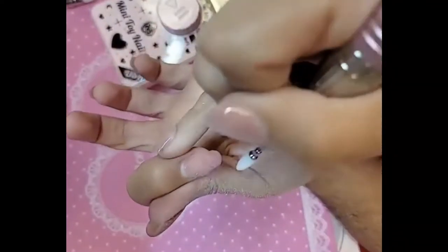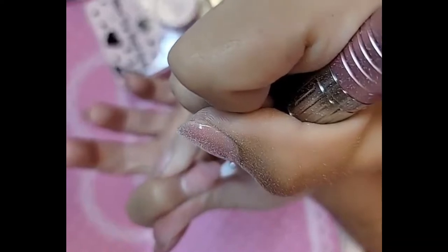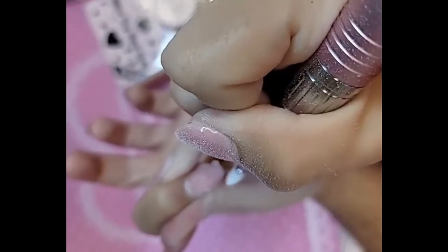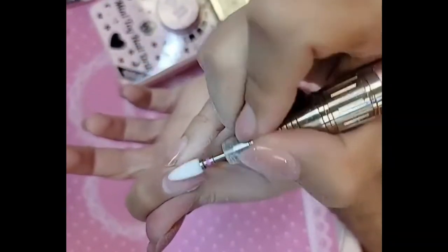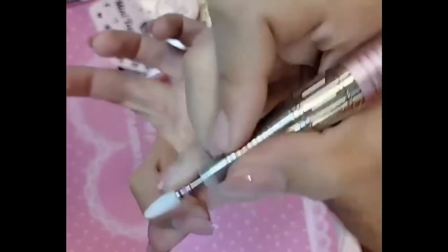You can even use a bit to take down the length if you want to as well. Look at that — this is my real nail, so you can see there's no damage.